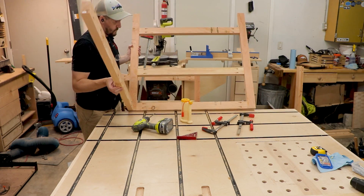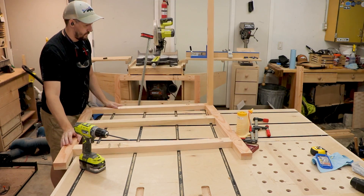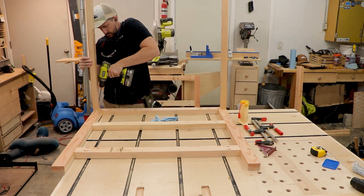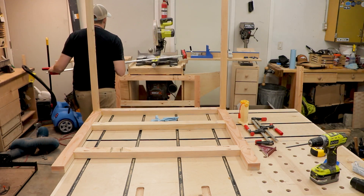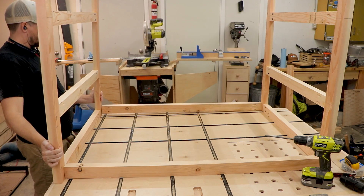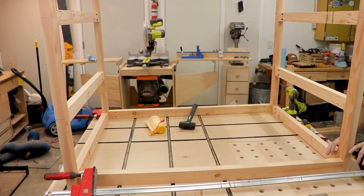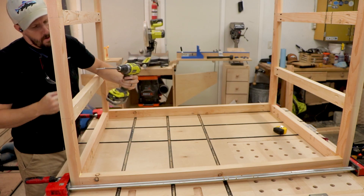To connect these stretchers I used the same pocket holes and glue. This process would be much easier if I had t-track accessories set up for my t-track — I wouldn't have to use clamps to clamp it down to the assembly table. That will be a video coming up soon where I'll show how to make some DIY t-track accessories. I just made do with parallel clamps to hold everything in place while I screwed and glued everything together. If you have a better process on how to assemble a big table like this with limited space, please leave a comment.